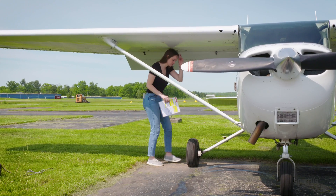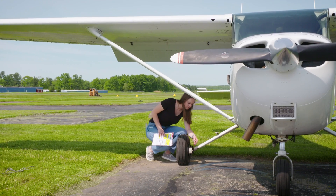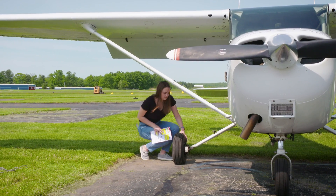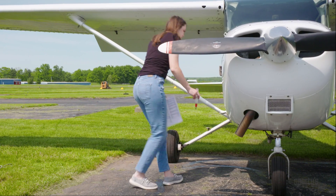Look at the right main gear. The tire and wheel halves should be in good condition, and there should be no obvious leaks from the brake lines or loose bolts anywhere here or on the entire aircraft.